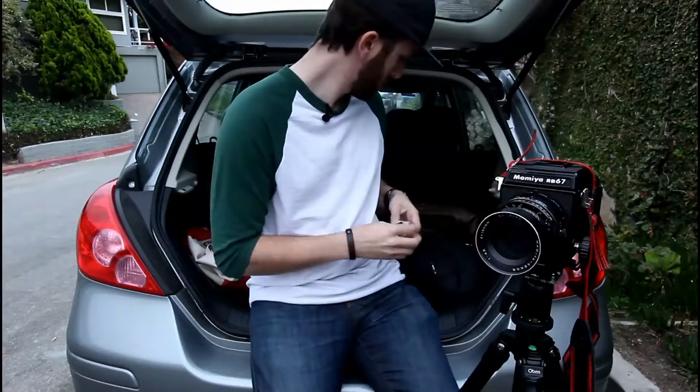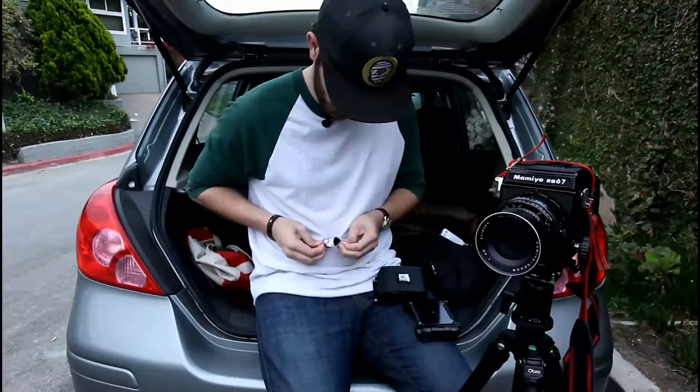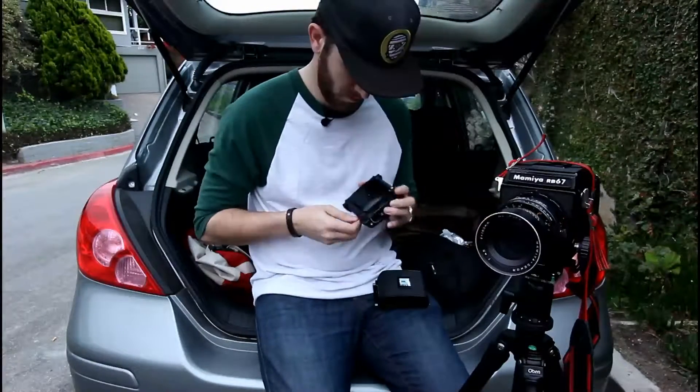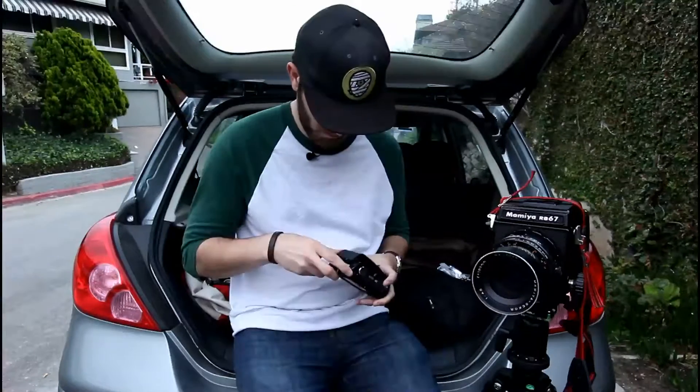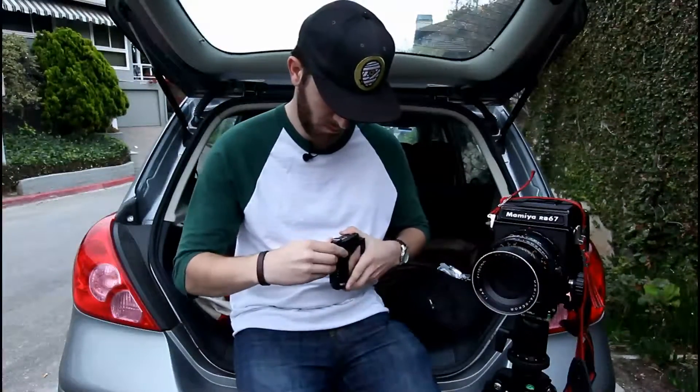How's it going everyone, this is Travis from Lariviere Photo. This morning we are out at Laguna Beach at Crescent Bay, and I'm looking to get some cool shots of the beach with my Mamiya RB67 medium format film camera. What we're hoping to accomplish today is to get some shots of the rocks and maybe some long exposures with some nice silky water coming in over the rocks, because it's a really cool location down here.